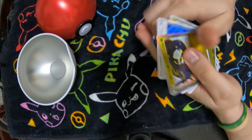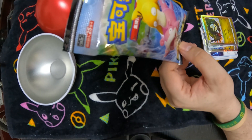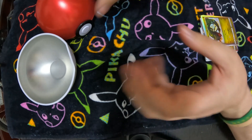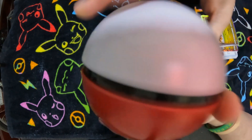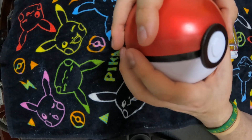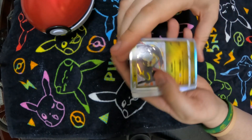Not sure what set that is, if it's a set at all. It looks like it has a certain typing — blue, so water, electric, and colorless — and it all came in this really nice metal tin. Whether the cards are worth anything or not, this metal Pokeball is actually quite cool. Thanks for watching — have a wonderful morning, afternoon, evening, or night wherever you are in the world. From Mr. Pisto to you, stay safe, bye for now!